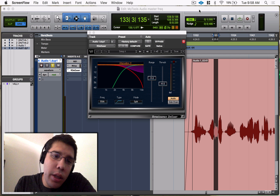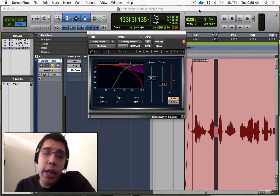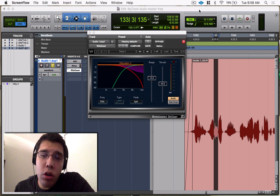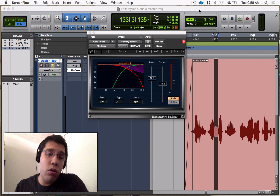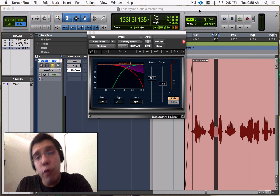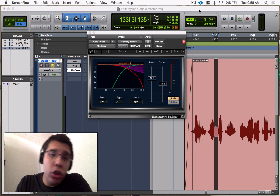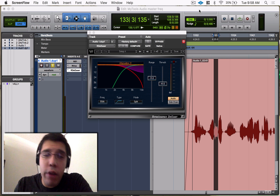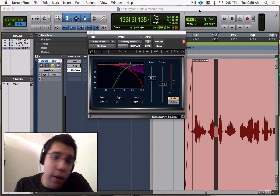Hey, what's up everyone, Matt Montanez here. Today in Plugins In Depth, I'm going to talk about the RDS. This is my favorite de-esser to use. I use it on pretty much everything — vocals, instruments, full mix, mastering, voiceover work. I use it very often, it's my go-to. It works great, sounds great, it's very transparent and it's very easy to use.